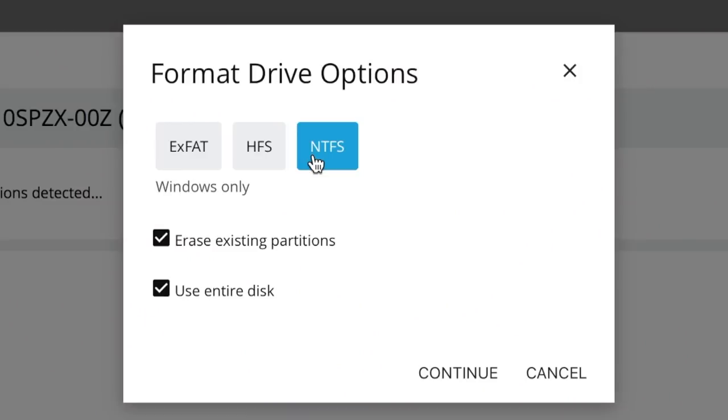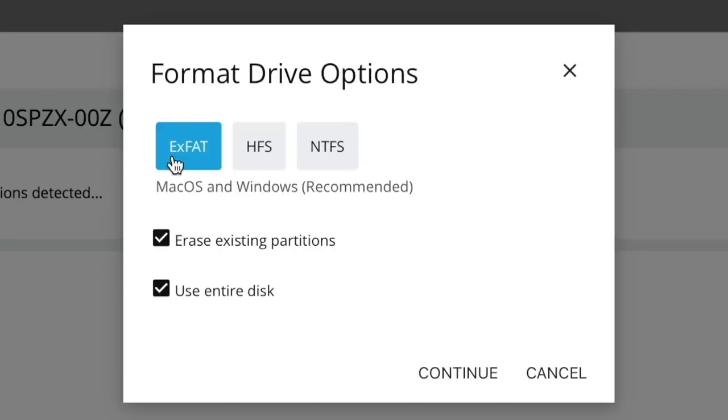If you do install a brand new hard drive, you may need to format it first. There are three options: one if you're just using Windows, one if you're just using Mac. But the recommended one works with both — called exFAT. And that's actually what I like to call myself. I'm a recovering fat... still recovering.